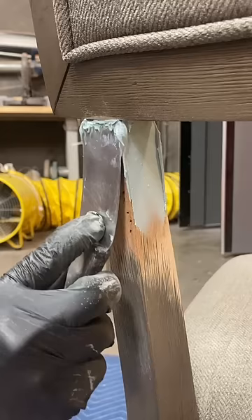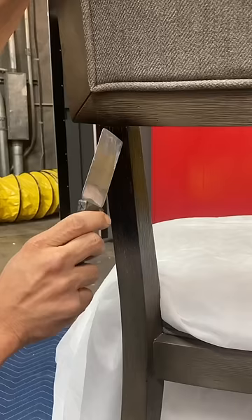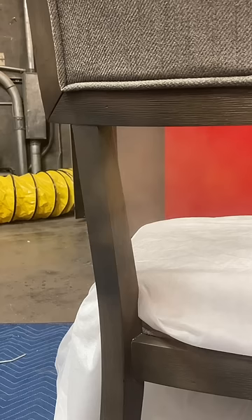Fill the holes with bondo, sand the bondo off, paint it black so I can draw in the grain lines. Hit it with some more black, now a little bit of gray.